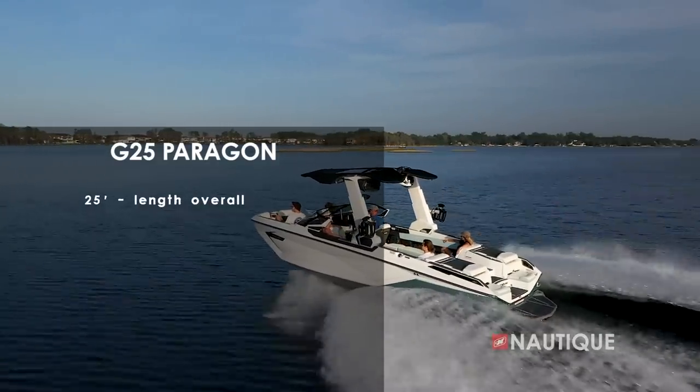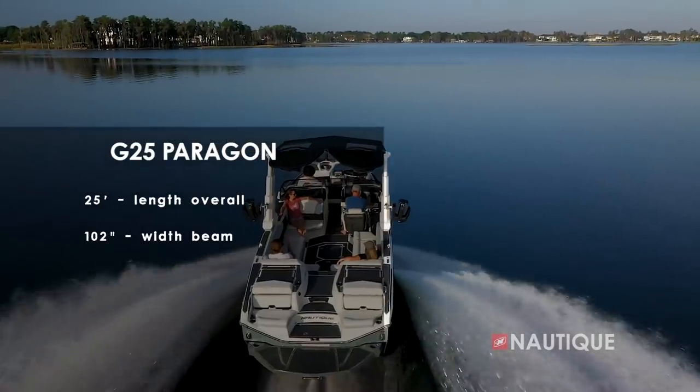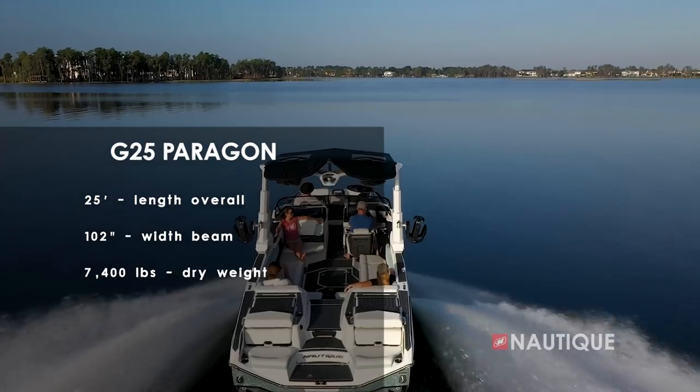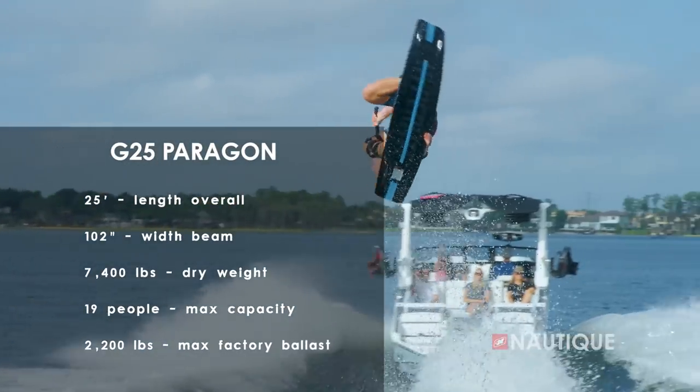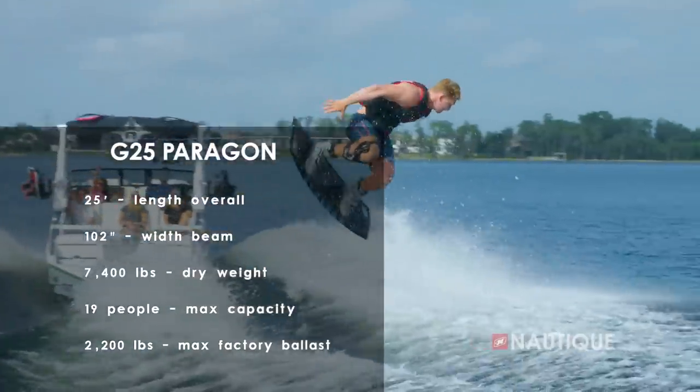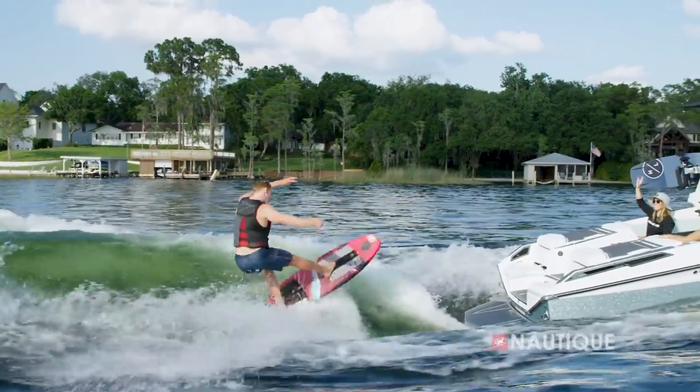The G25 Paragon is 25 feet long, is 102 inches wide, weighs 7,400 pounds, has seating for 19 people, and has an integrated subfloor factory ballast of 2,200 pounds, so you get amazing wakes and waves with the push of a button.